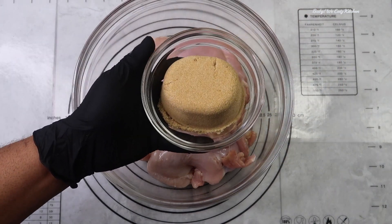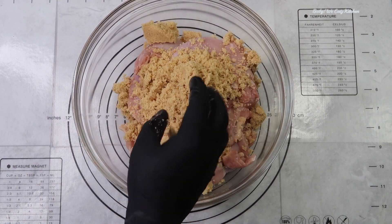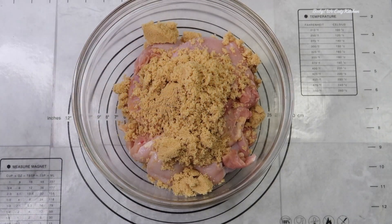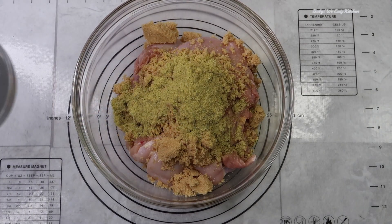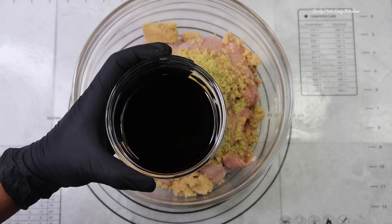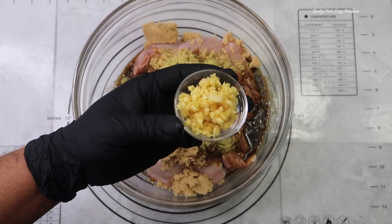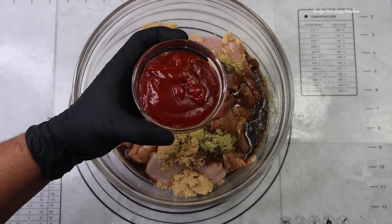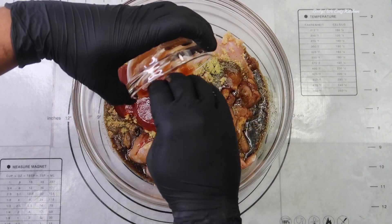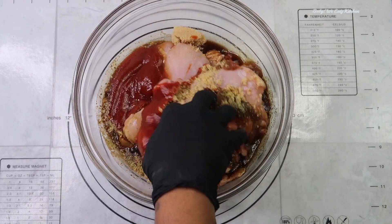So we're going to move on to marinating our chicken. Here we're going to add our brown sugar, our ginger, chicken broth — that's the seasoning — we have soy sauce, garlic, and ketchup. Here we're going to reserve half of this for our basting tomorrow once we put it on the grill.